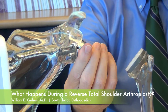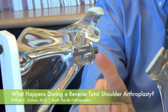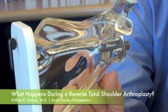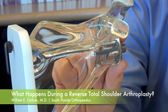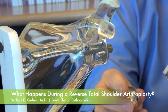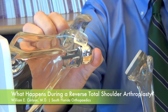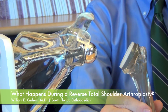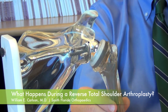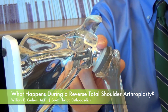We do a similar procedure on the socket portion, where we place a base plate. If you can see through the acrylic, there are screws in this base plate that hold it in place — it actually grows into the bone. Once secured in surgery, we have different sized balls that we can put on there depending on the size of the patient, and that gets locked in place.